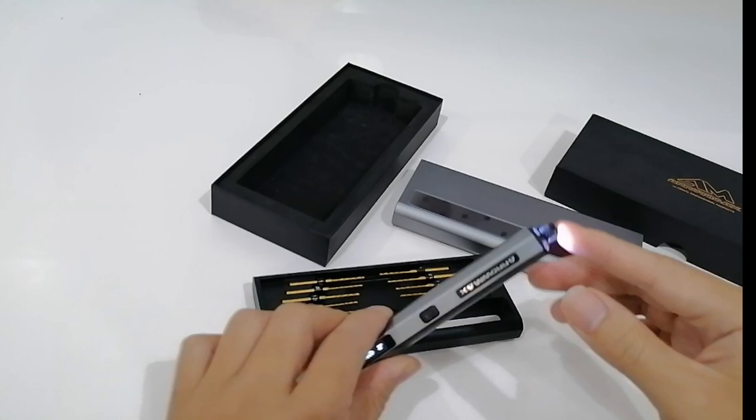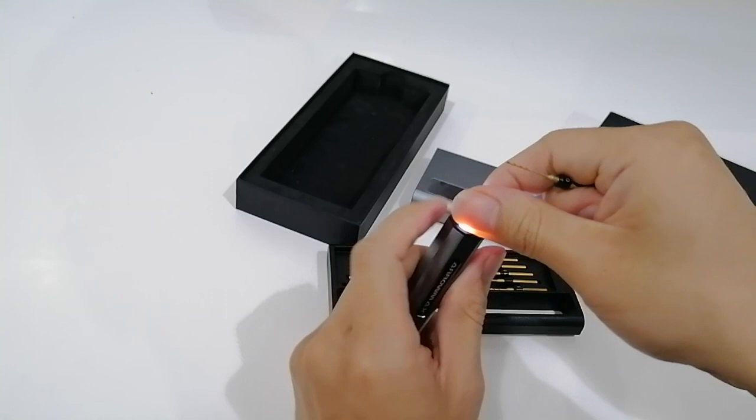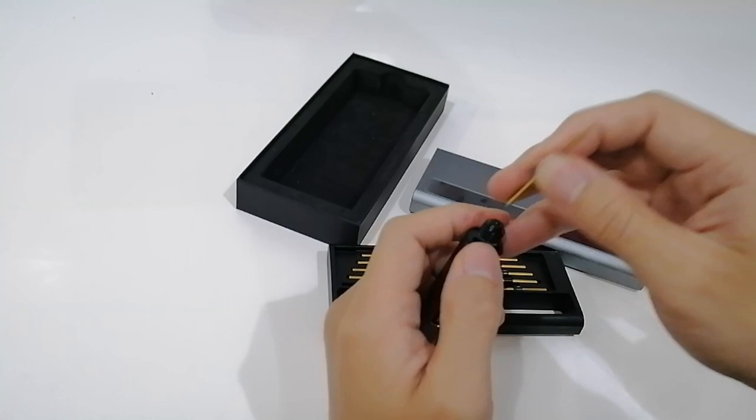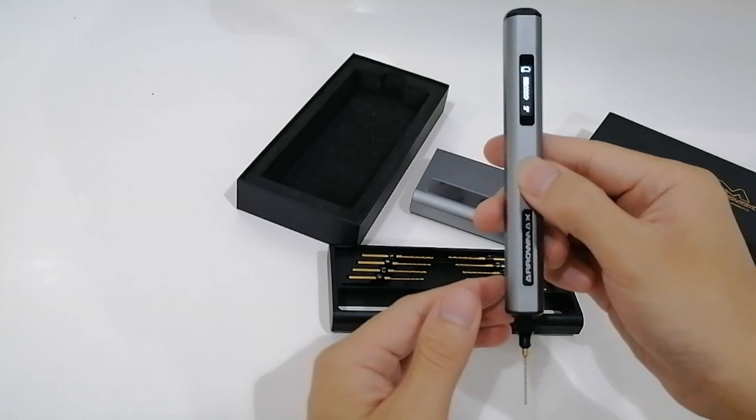Let's install one drill bit. It takes a little bit to set up — can you see here? Then it will switch on.